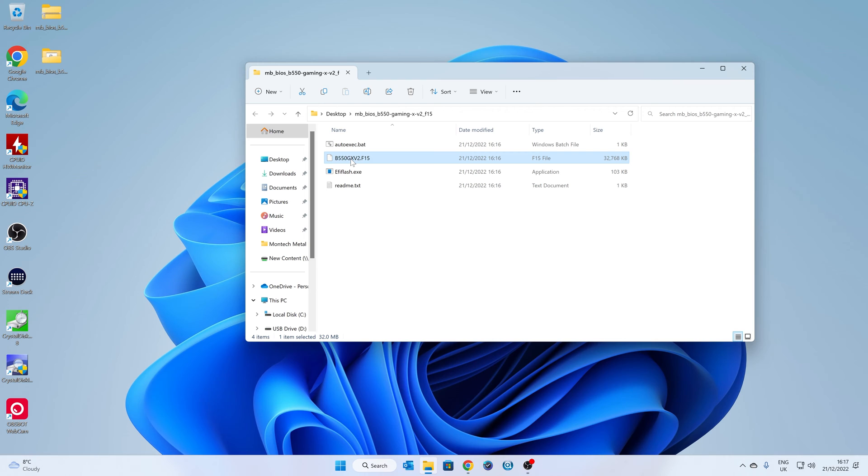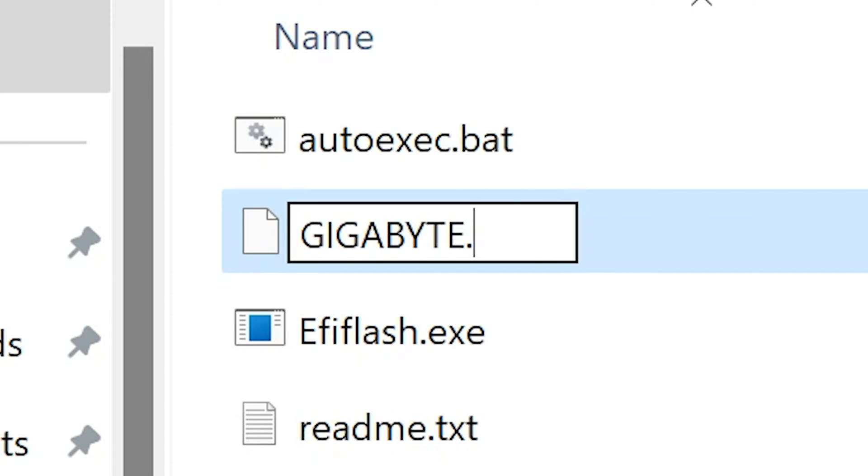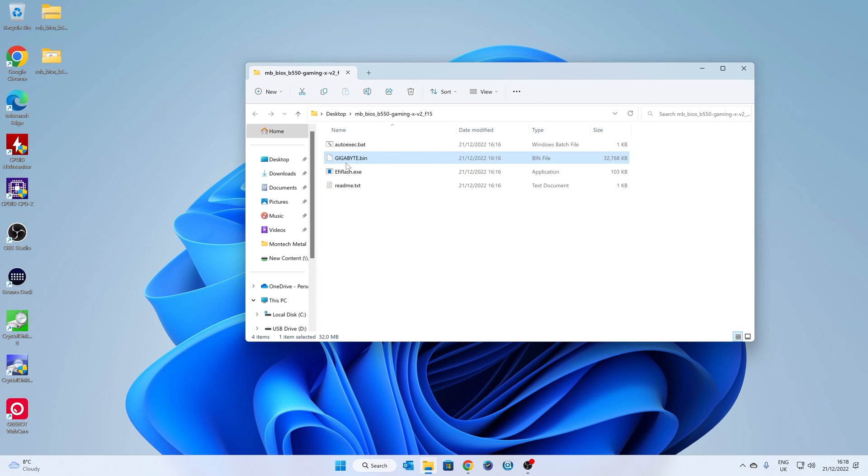Let's rename the file. The way I've been told is to use 'GIGABYTE' in uppercase, then a dot, then 'bin' — so GIGABYTE.bin in uppercase. Press Enter and you'll get a warning asking if you want to change the extension — yes, you do. The extracted file size should be about 32 megabytes. If it's about 20 megabytes then you haven't extracted the file fully, so go back a couple of steps and make sure you unzip the file correctly.